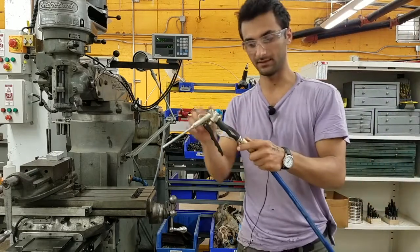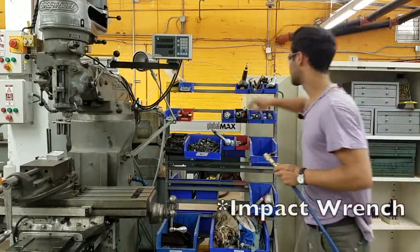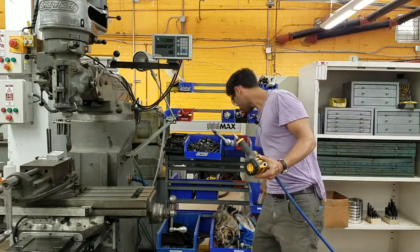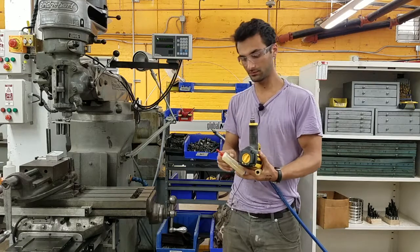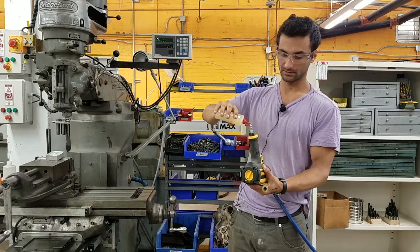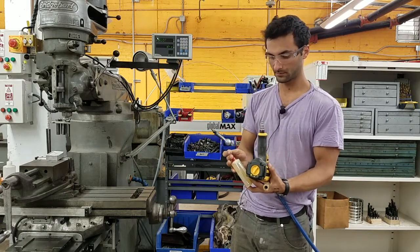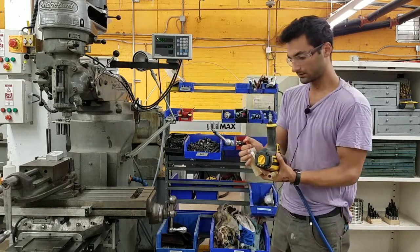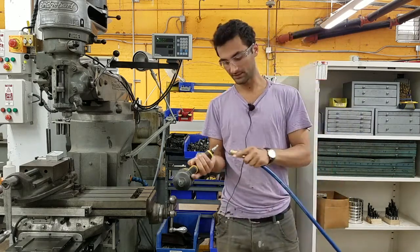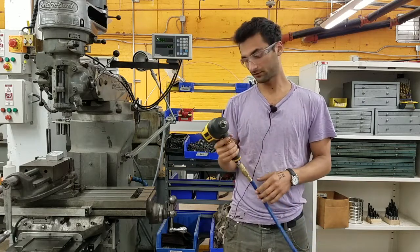We're going to start with the impact wrench. First, put just a drop of oil in the top using our pneumatic tool oil — just a drop right down the end. This tool is for if you want to take a nut or bolt on or off really powerfully.